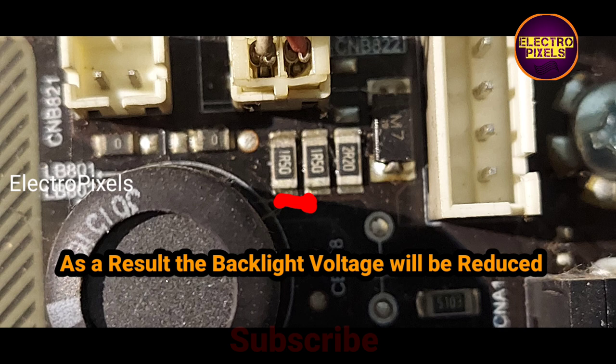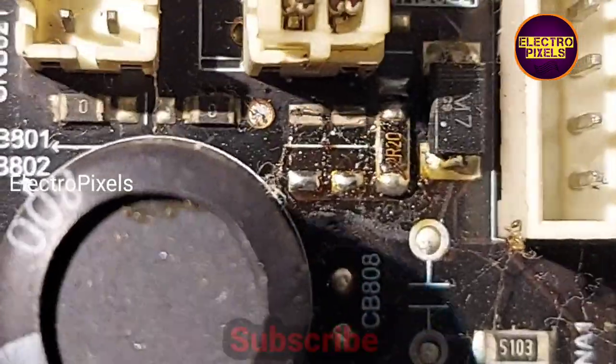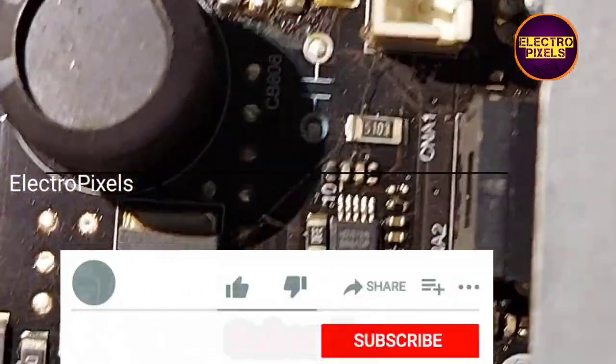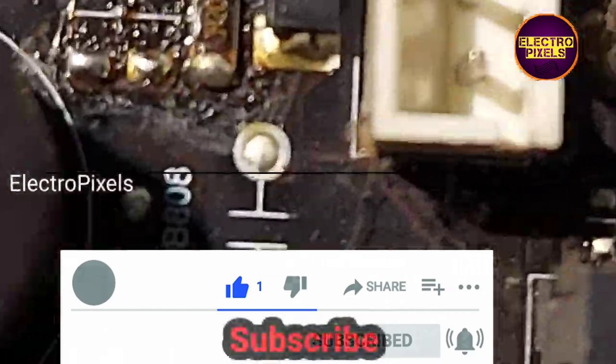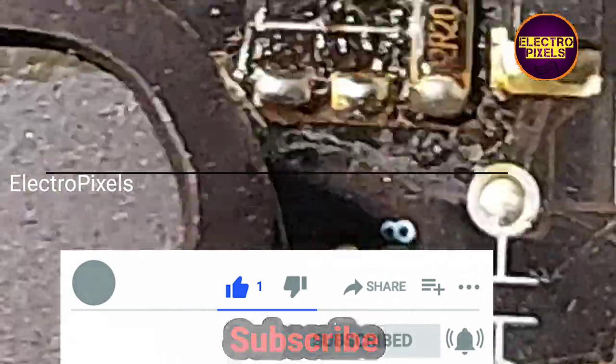As a result, the backlight voltage will be reduced. We have now removed two resistors from the circuit. Let's turn on the TV and check the backlight voltage.